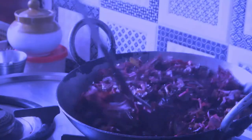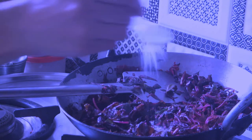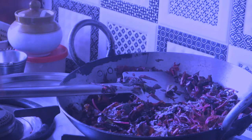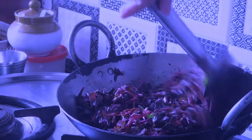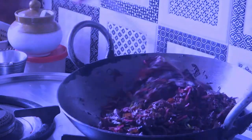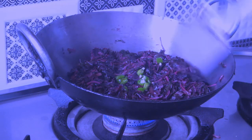While adding salt to the spinach or lal saag, you have to be careful because the saag really comes down in volume — it becomes very little. So I've added around a quarter teaspoon of salt and if needed I'll add more later.